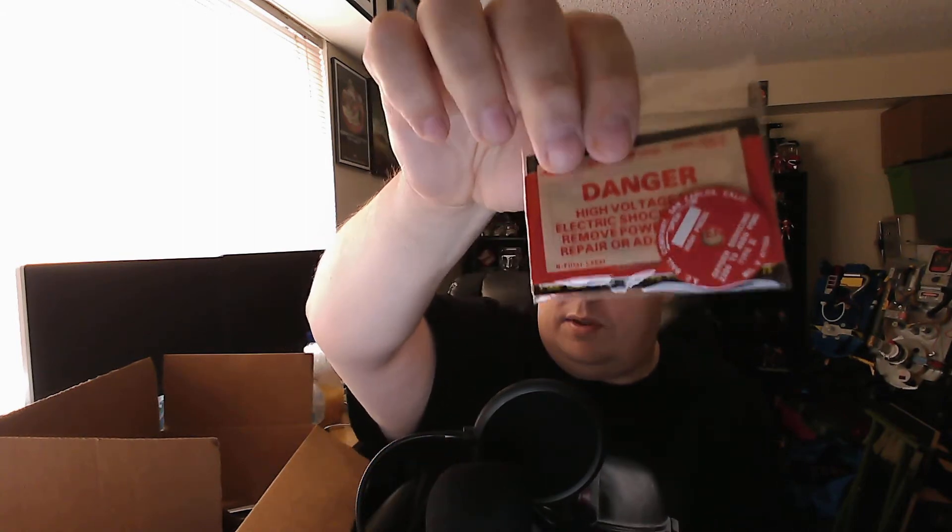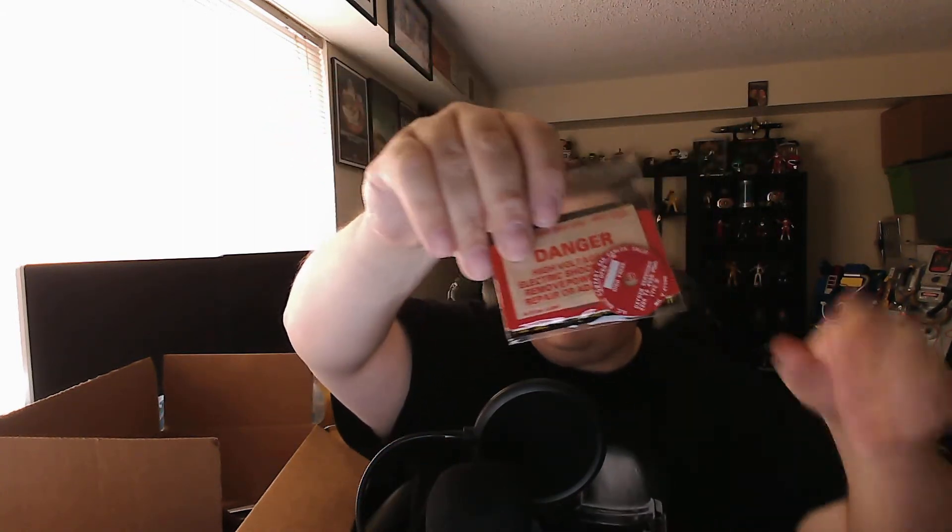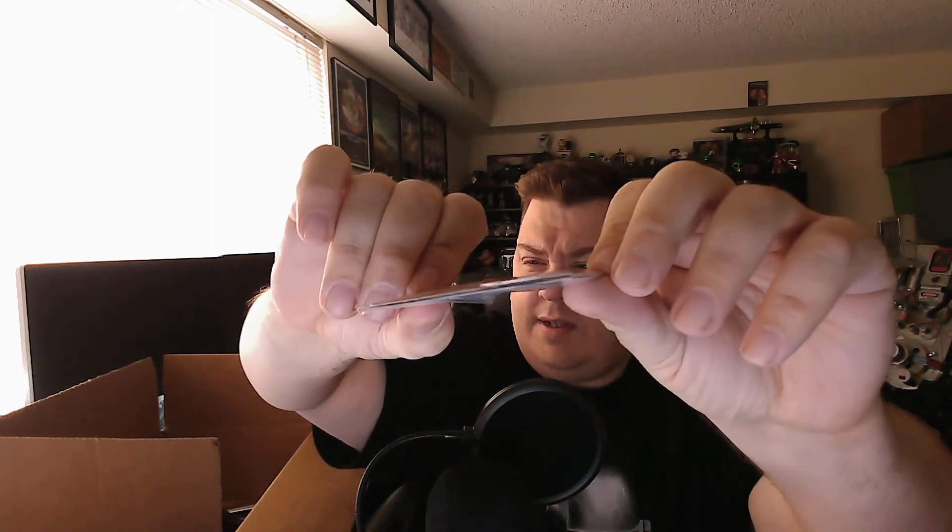They give you different decals depending on if you're using a real part or a 3D printed or resin cast one. These are right on 3M material so you know it's going to be a durable connection. The decals can bend, but these other labels are aluminum — you can see how thick they are and how much they stand out. These are the real deal. If you're doing a screen-accurate pack this is what you need. When I saw these I knew I definitely made the right choice.